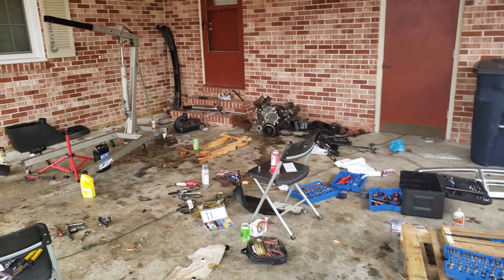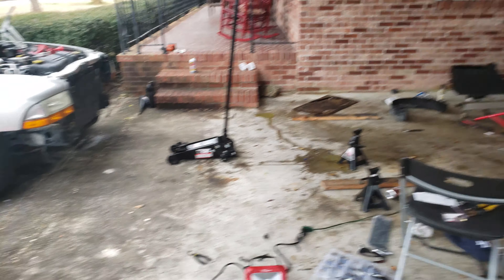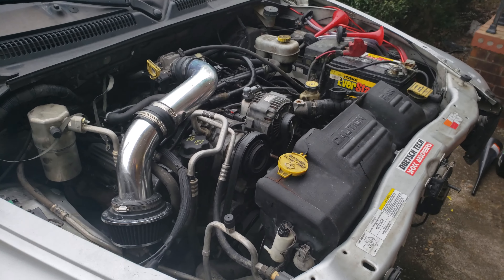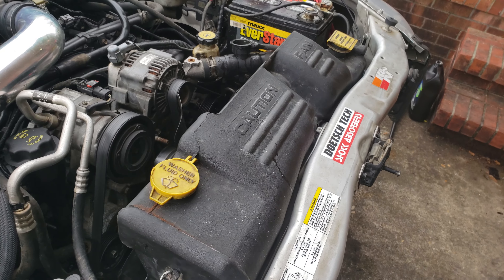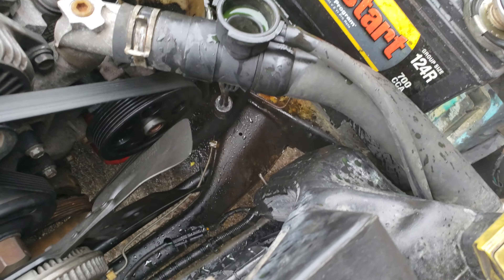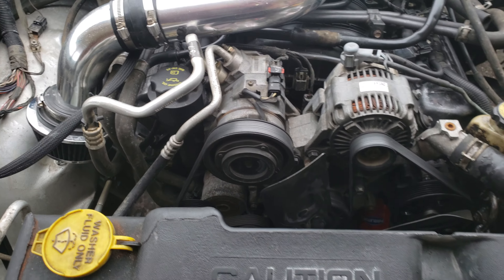Ignore all the mess, but you don't really see an engine around here except for over there. That's the old one. And that's because it is now in here — all hooked up, ready to go. Ignore all the smoke. We're just looking at all the coolant and all that stuff, and it's just kind of over spraying a little bit, but it's all good.